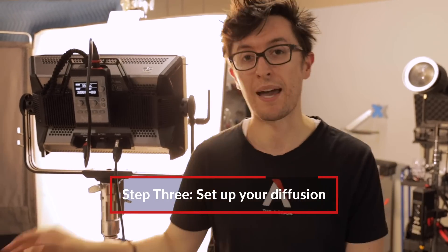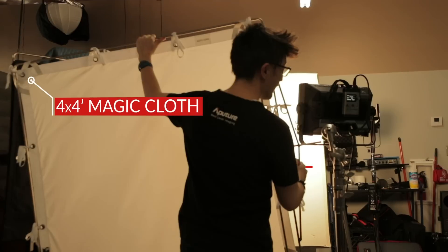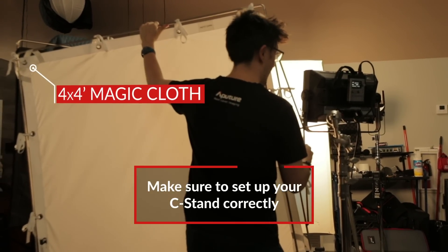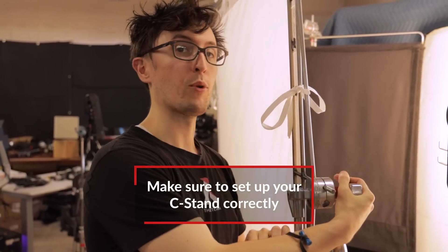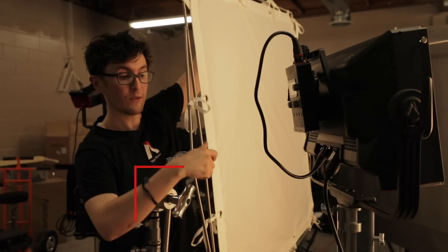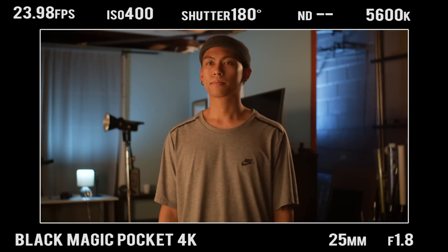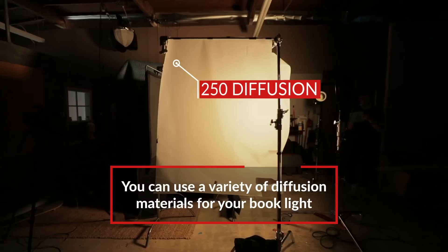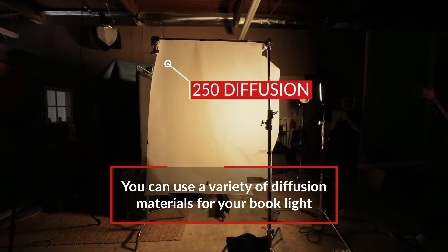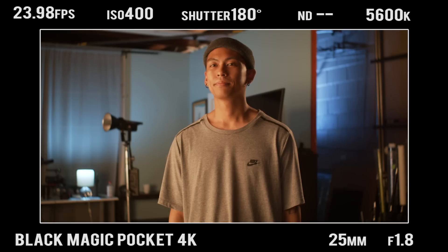The next step is to set up our diffusion. For our layer of diffusion, we're just using magic cloth. We then positioned the C-stand so that the big leg is positioned under the load, sandbagged it, and made sure that our knuckles are pointed towards the right side — that way as gravity pulls it down, it's locking in place. Adding a layer of diffusion makes this a book light, as opposed to just bouncing light. We've replaced our magic cloth with 250 diffusion, but really you can use anything for your layer of diffusion. Different materials will achieve different looks, so long as it softens your light.